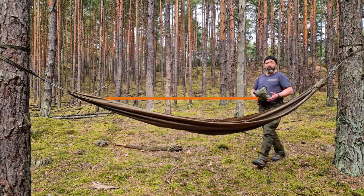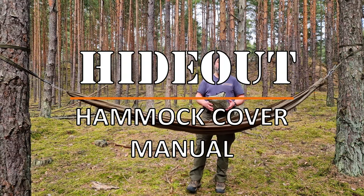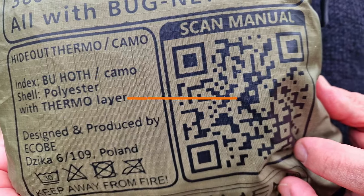Before you start your adventure with Hideout, please scan the code and check the manual.